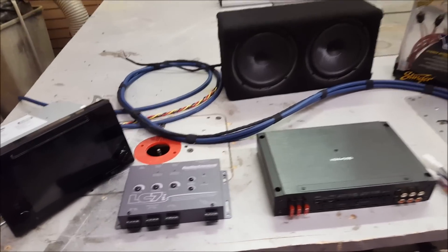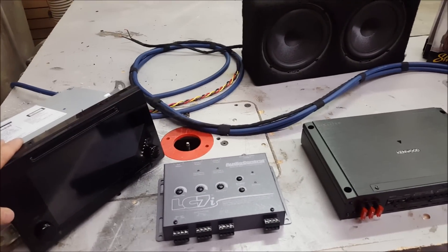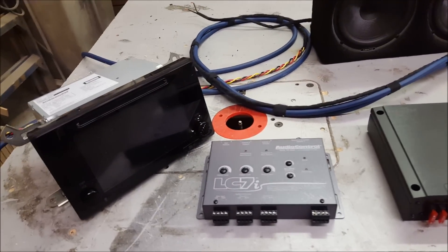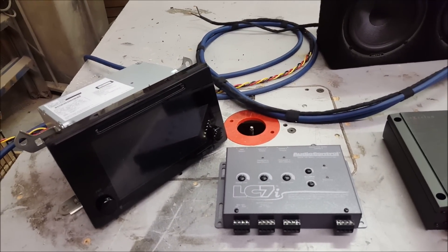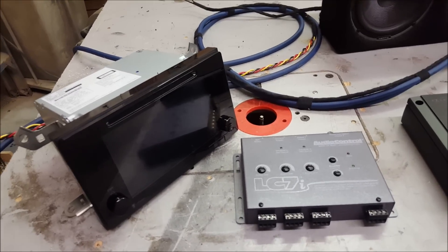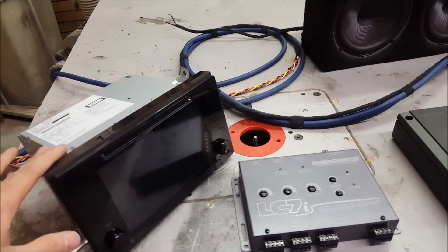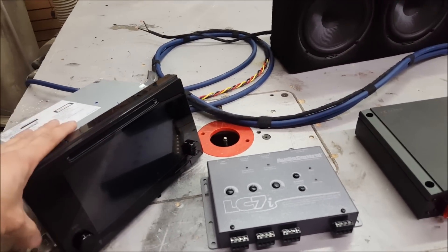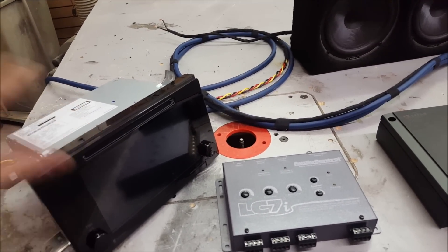The vehicle already has a screen in it so we don't really need to mess with that. If you were looking for more features like screen mirroring or more control over the audio system I would recommend upgrading it. There are parts available and this deck is pretty easy to take out of this truck, but the customer really likes it as a factory backup camera so we're going to maintain it.